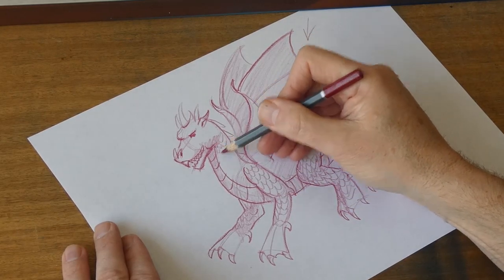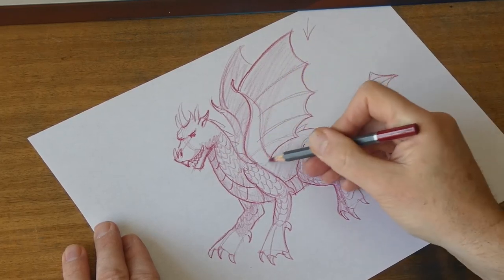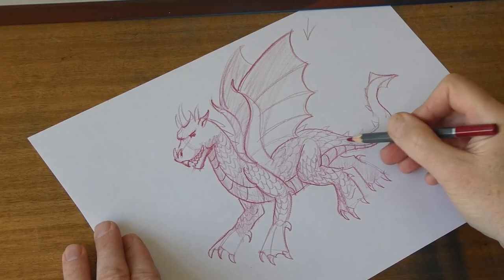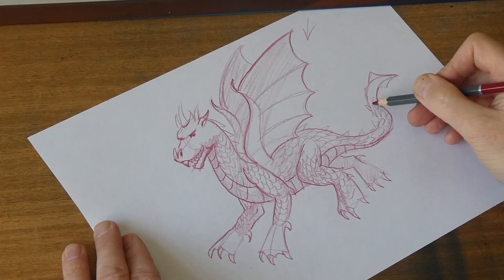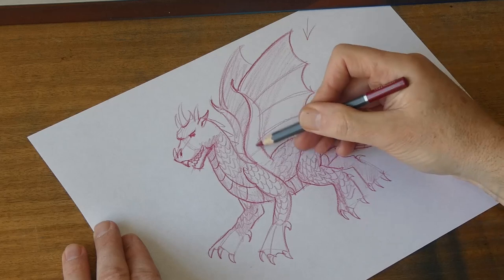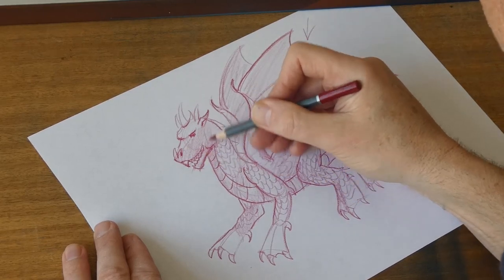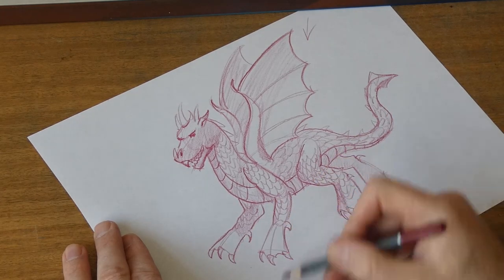Put some more scales in. If you've got more time you could do this a bit better. Put a bit more shading to give it a bit more of a 3D effect. And there you go.